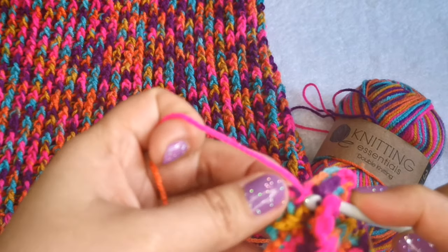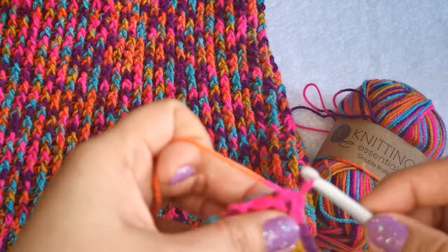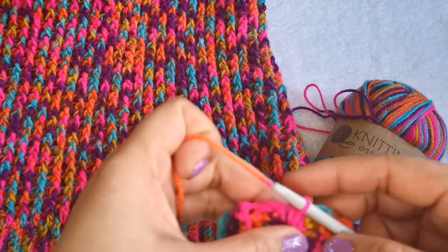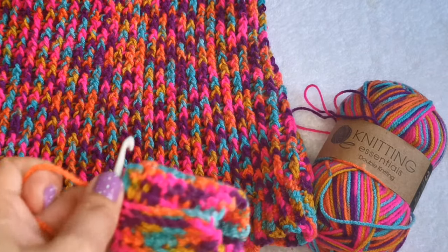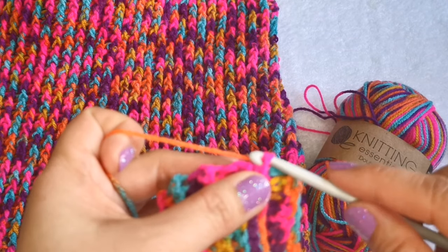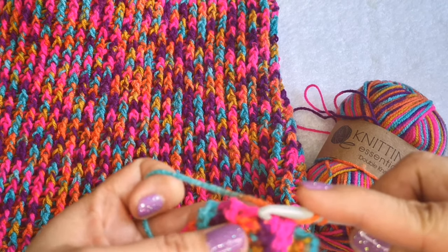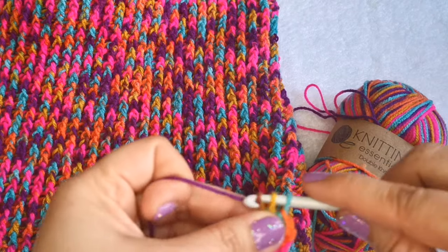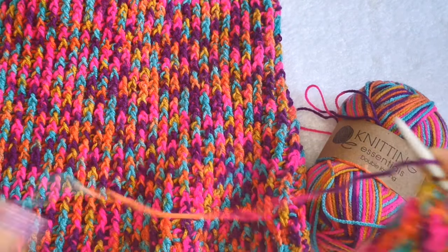This is called ribbing, guys. Most people start with this edging or bottom foundation when doing projects. This is one of my favorites, even on my hats as you can see in my other videos. After joining and closing the ribbing, chain one, two, three, then double crochet all the stitches — just a basic double crochet all the way around. This is our first row for the body.